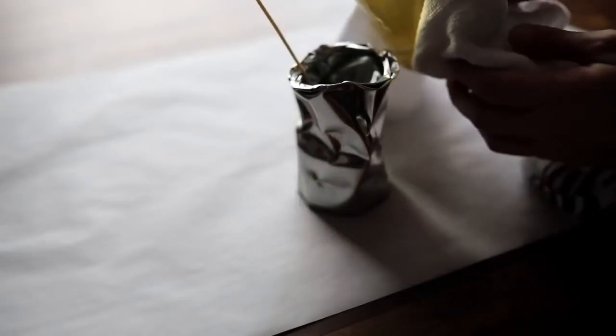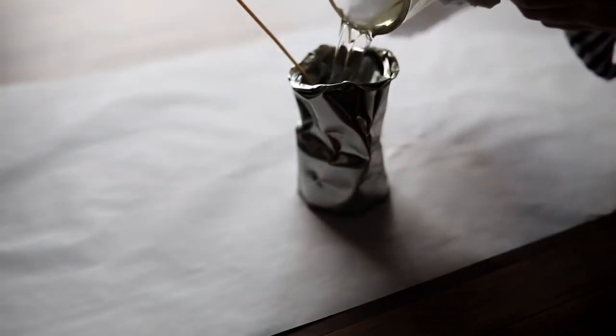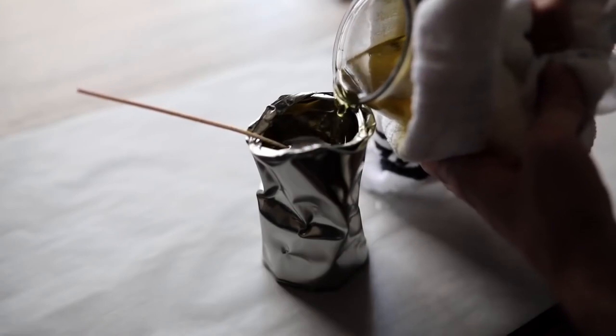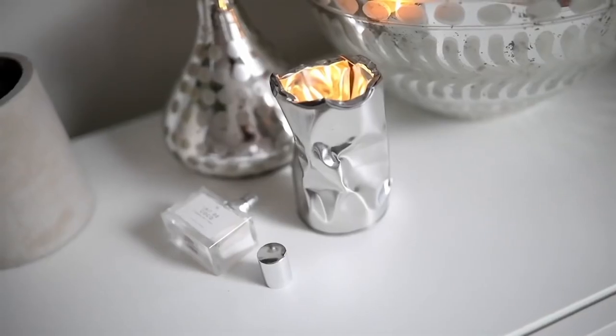Once the wick is adhered inside, go ahead and pour your melted wax very carefully into your canister. I actually poured both candles in and mixed up the waxes, but you can totally do one style or create your very own scent with some essential oils. And that finishes off your hammered tin candle!